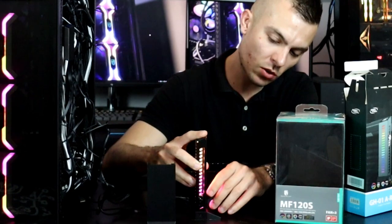As you can see, it holds very nicely. It doesn't have any problem and it looks cool — it really does look cool.